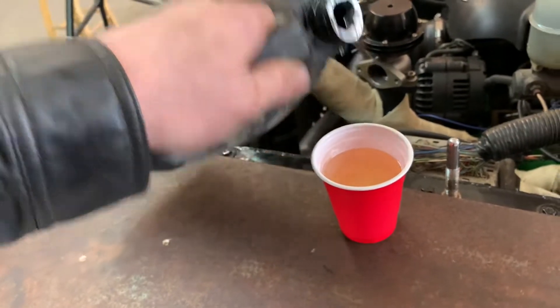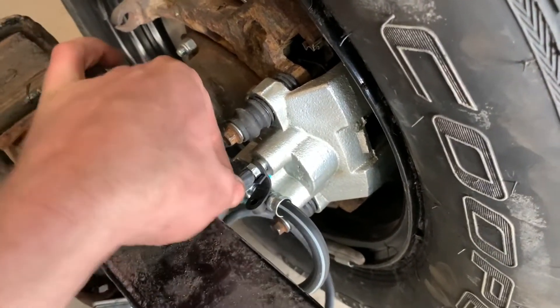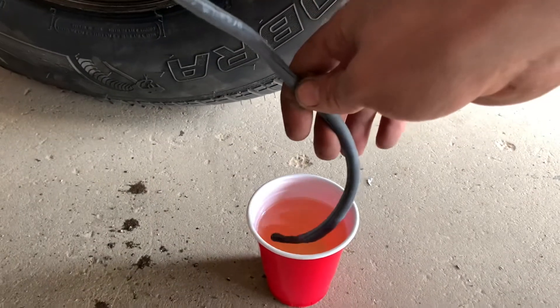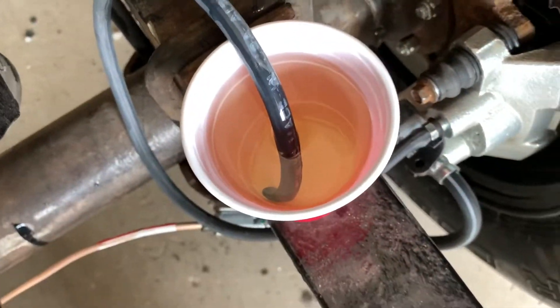I put a bunch of fluid in there, then I take a piece of hose and clip onto the end of the brake bleeder and my little cup. This hose is kind of really curly so it might not work perfectly, but I take the hose and suspend it in the cup. You can see that the hose is going into the cup — it's fully submerged.